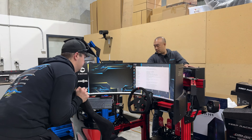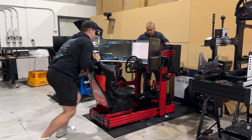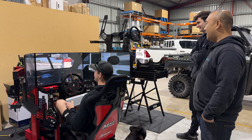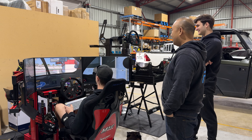Hey guys, welcome back to the channel. Today we're going to go through our Stage 1 special red simulator we built for Mack Track. Mack Track is a company we've been working with — they actually built our trailer to move our sims around, and they did ask me for a sim for their man cave area in their workplace. So we're going to go through what we built for them today.